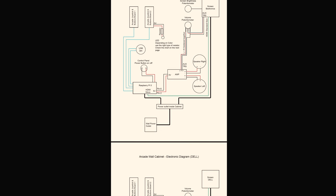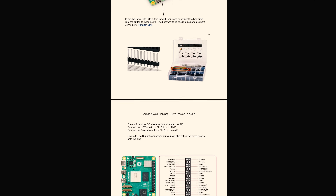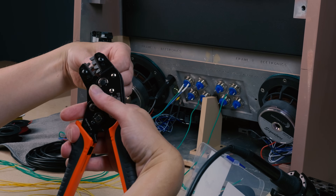Check the build instructions in the project folder — the wiring diagram shows how everything is connected. Grab your crimping tool, soldering station, and wire cutters. It's time to put it all together.